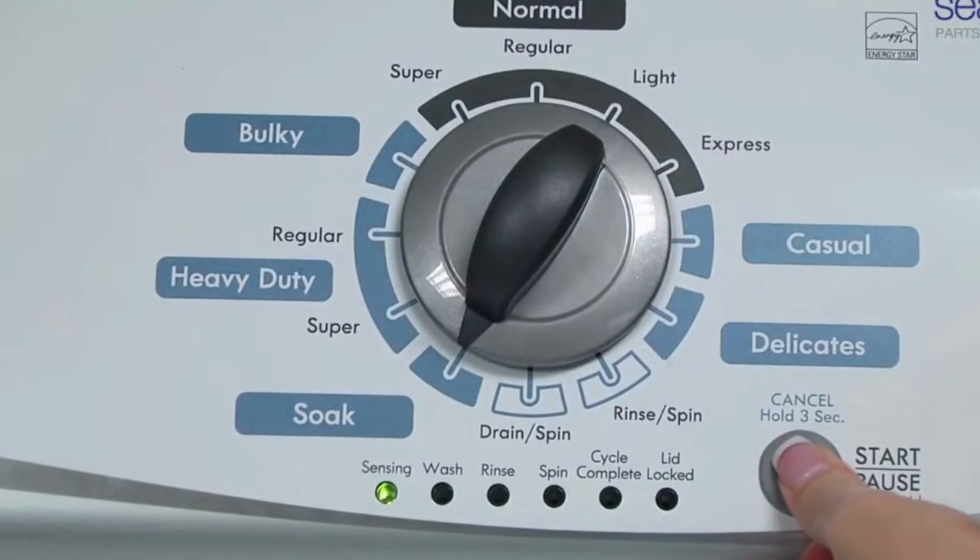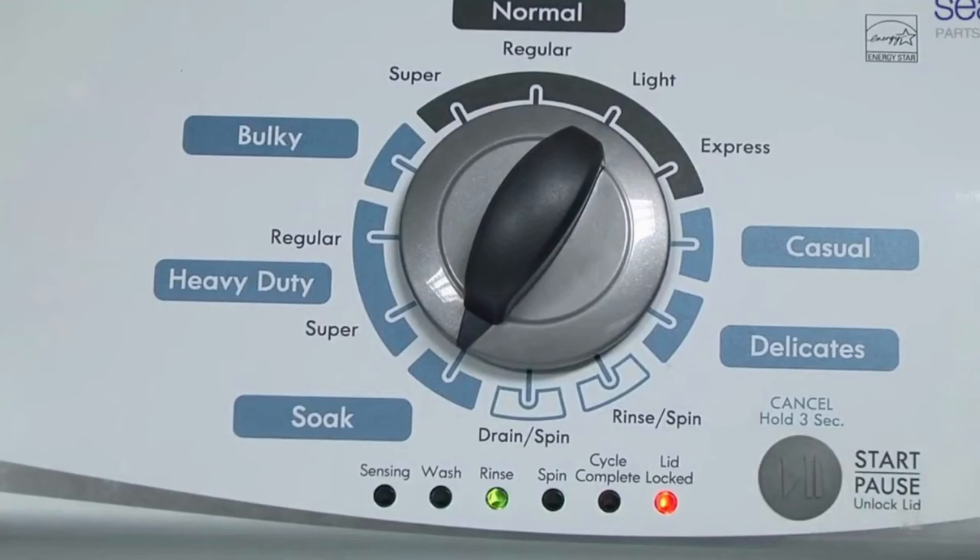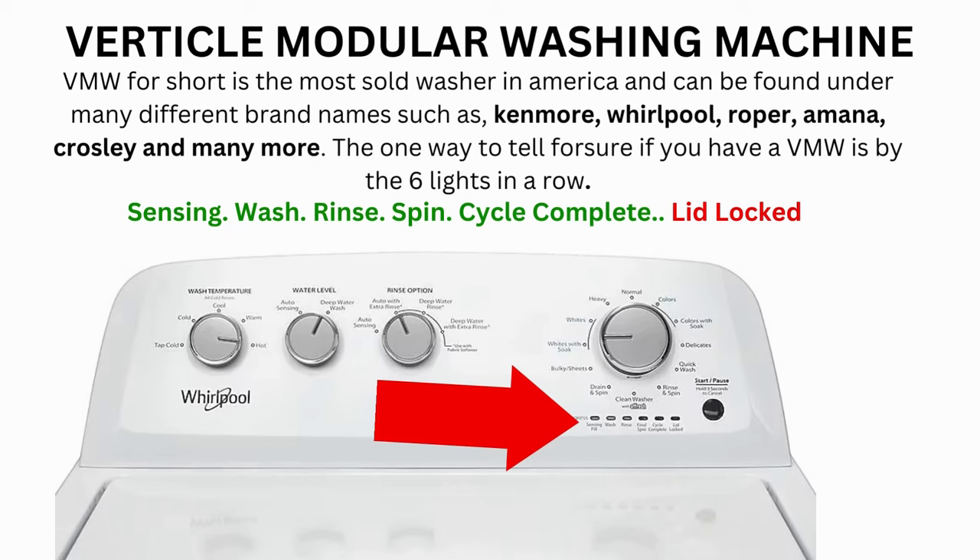Now we need to turn the dial 2 more times to the right, or clockwise. Then press start and you're done. Now the calibration cycle will begin, which runs for 2–3 minutes.